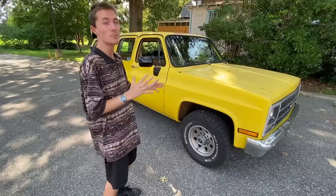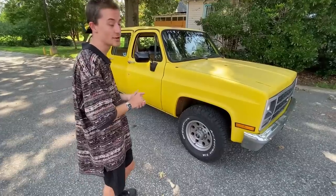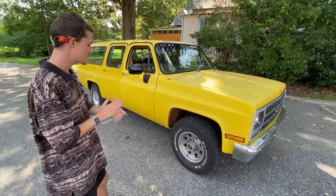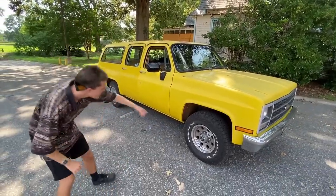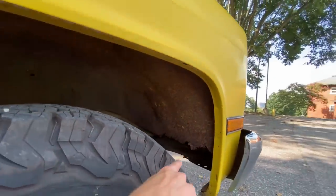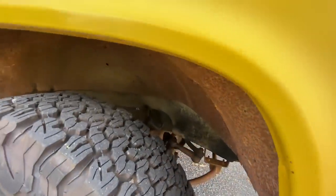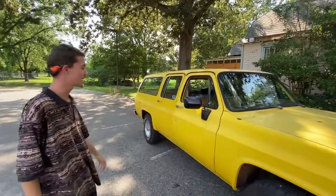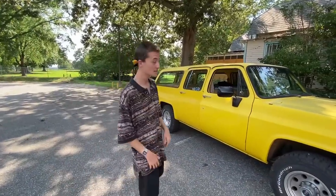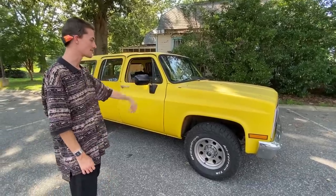Over the course of the three years the previous owner had it, he only put about 300 miles on this car. Most of those miles were illegal because he didn't have it registered for about two years until the year I bought it — when he registered it so the buyer could take a test drive. It's 10-lug, not 6-lug. He also replaced some suspension parts, though the inner fender is very rusty on this side. The other sides have already been replaced by the previous owner.